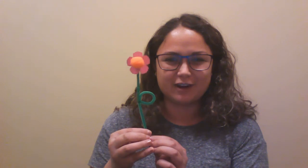Hello everyone and welcome to another story time with the Taylor Public Library. This week our theme is flowers, and if you stick around at the end I'll show you how to make our flower craft. Very cute. Okay, let's get started with our opening finger play, Wiggles.